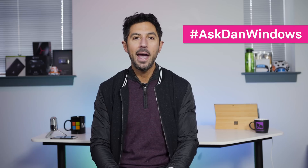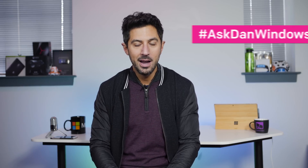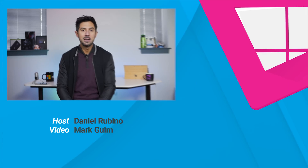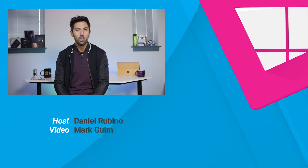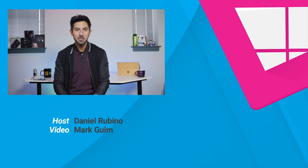So that does it for this episode. Remember, if you have a question, use hashtag AskDanWindows on Twitter, or go to our forums at Windows Central. You can also send me an email at askdan@windowscentral.com. Definitely submit those questions — I get a lot of people who really want answers to stuff, but you've got to submit the questions. If you like this video, give us a thumbs up and don't forget to subscribe. Thanks for watching, take care everybody.